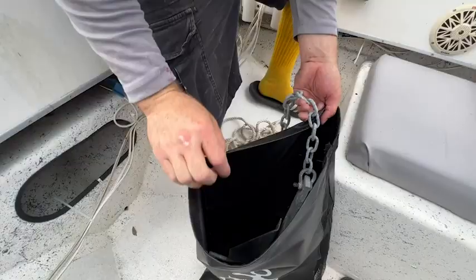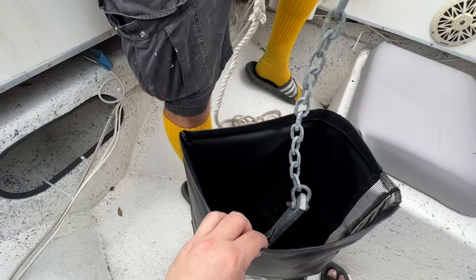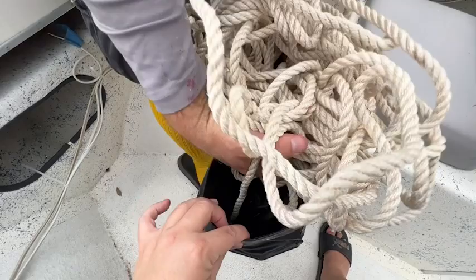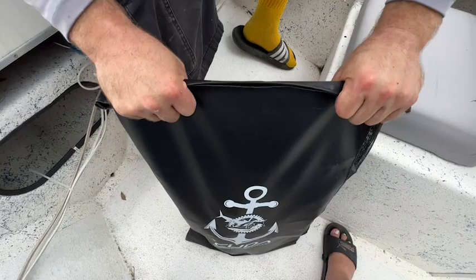Our area where we keep the anchor was a hot mess, but we were able to put the anchor along with the rope in this bag and it just makes it look so much more organized. The bag closes very easily with velcro on the top and it holds everything nice and secure.